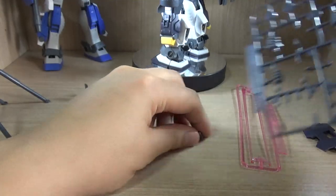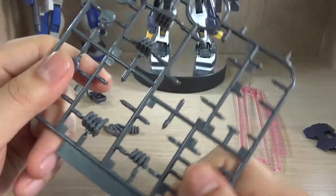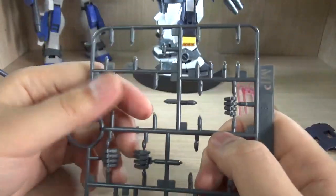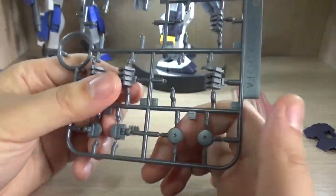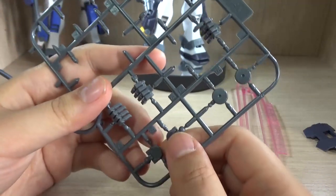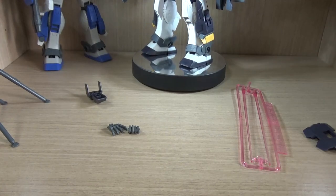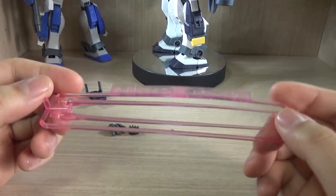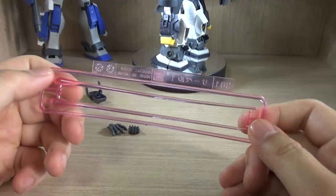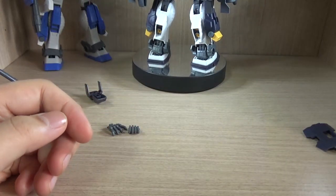We also get some hand parts: currently I'm using the trigger finger hand for the right hand. We get a left trigger finger hand, fist hands, open hands left and right, and hands for the beam saber — I'll show a demonstration in later poses. These four parts are leftover parts you don't actually use. We get two beam saber effect parts; mine came a little bent, but I'll work with that — I have a lot of them at this point.